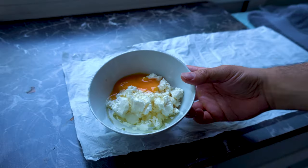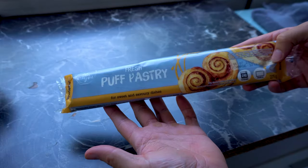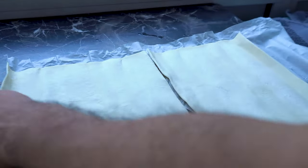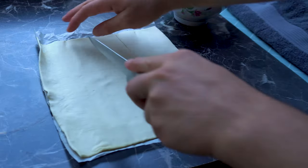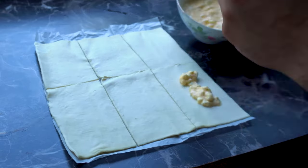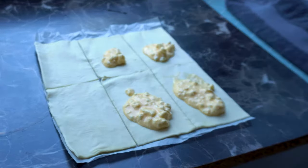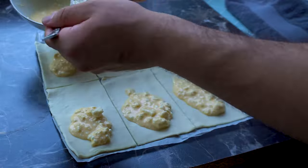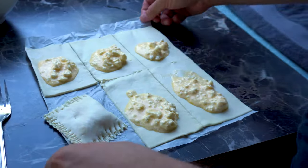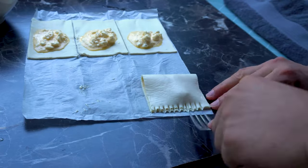Now we start with the second variety, which is a classic for us — with some feta cheese or Bulgarian white cheese and some egg. I mix them into a bowl and open the second package of puff pastry. I'll use half of it for the third variety. The other half I split into six even pieces which we will fill with our cheese and egg filling. Don't overdo the filling because it may spill, like I overdid the ham filling — lesson learned. This filling is quite liquid so it can be manipulated more easily and the pastries are easier to seal.